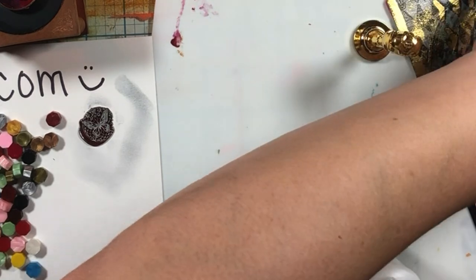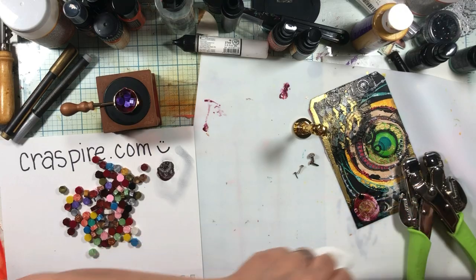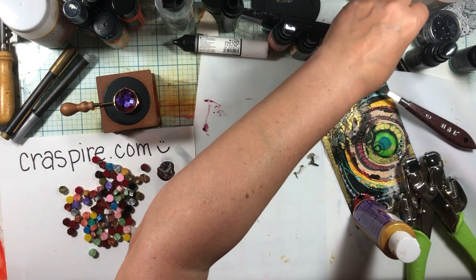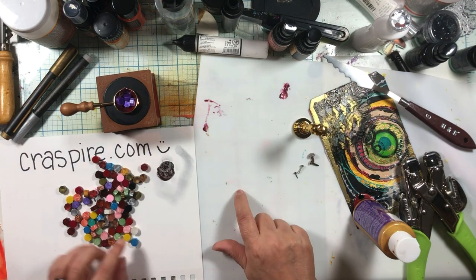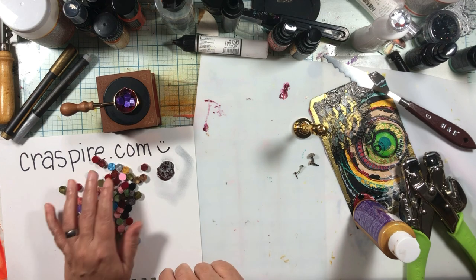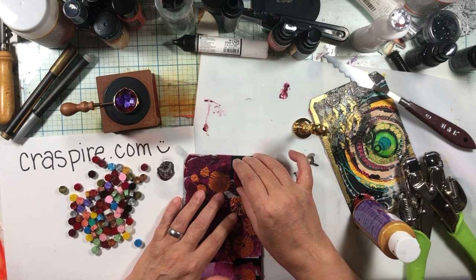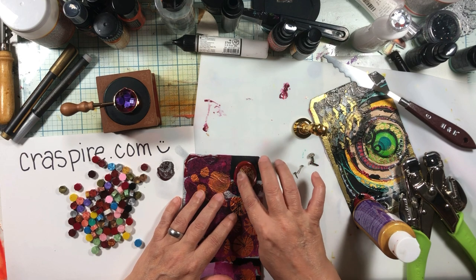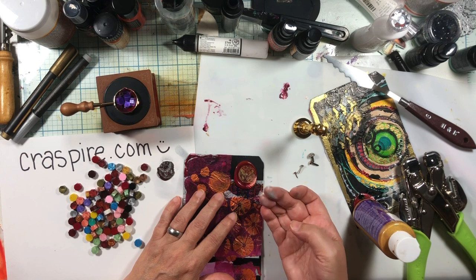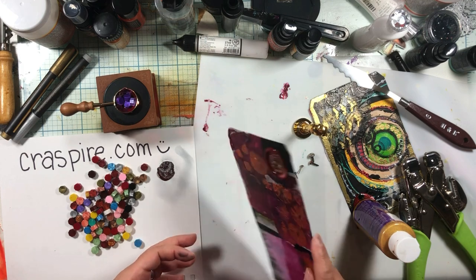I am for sure going to be making a whole bunch of these to make hangy dangles. Let's try our glue — this is gluing down just fine; I think this will be just fine. The gold doesn't come off. The silver came off. So that is holding just fine.